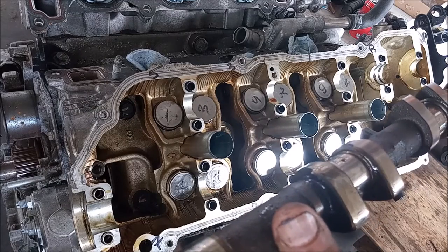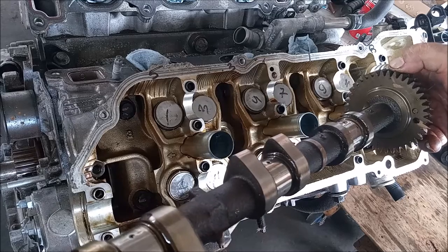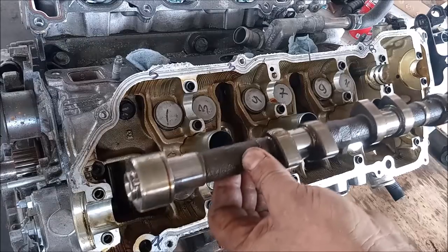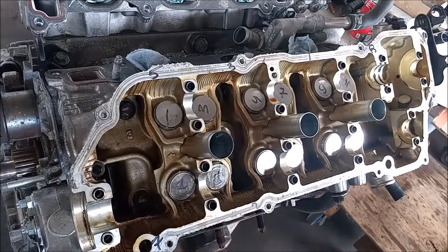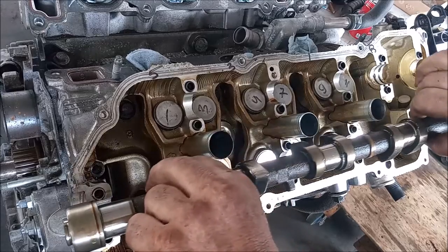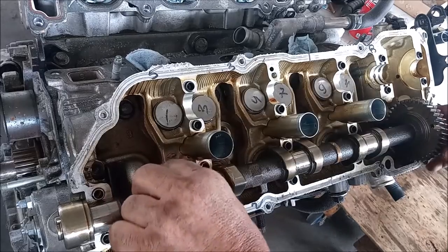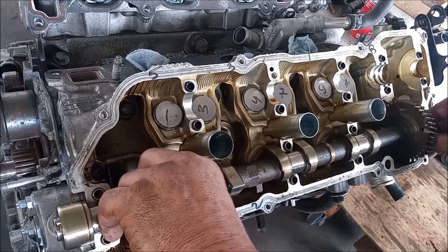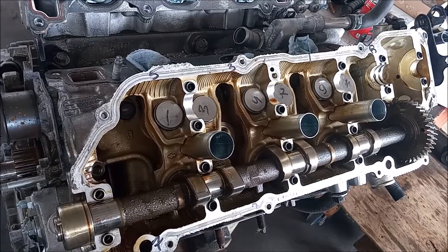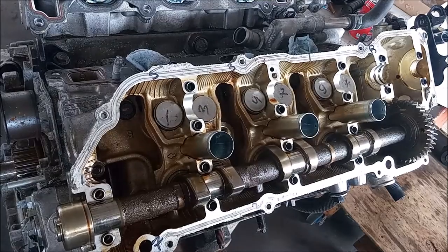So, this camshaft has been thoroughly oiled up. I'm going to locate the single dot mark — it already has a paint mark on it from the factory. And I'm going to very carefully place this down where it goes. There, it fell right into place, and the dot here is at about 90 degrees.